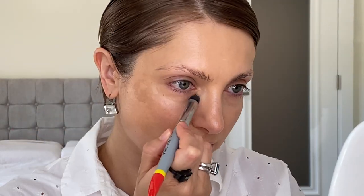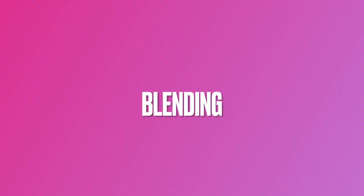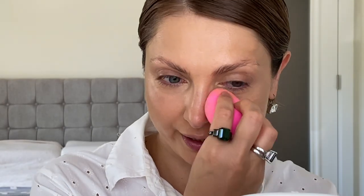My foundation and first concealer layer are blended together with the sponge, but I still have some discoloration in the inner corner of the eye and my sunspots. I'll add one more layer of concealer using the same technique — product from the back of the hand, loading the brush, and working with round tapping motions. Then, between layers, take the beauty blender and invest your time tapping the concealer into the foundation.